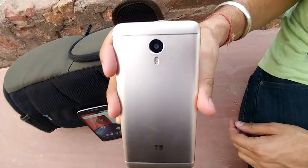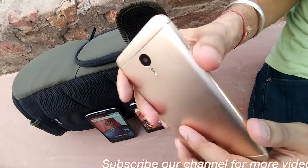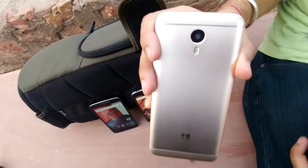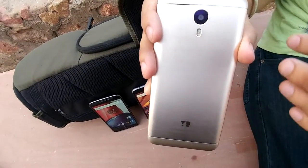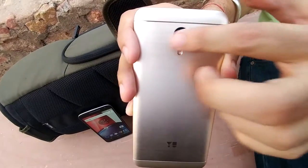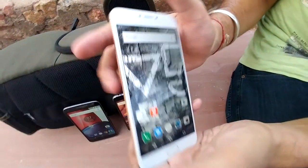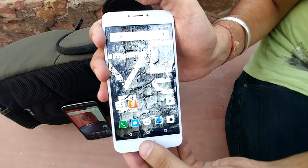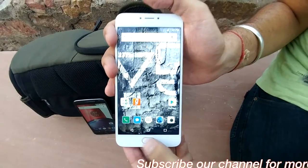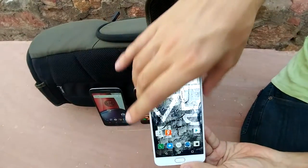There is a 3.5mm jack and it comes with a metallic body. The camera is 13MP at the back with dual-tone flash — this is the rose gold color. In the front it comes with a 5MP camera and it is running on Android 5.1 Lollipop. It is not on Marshmallow yet with no word on Marshmallow. It supports 4G LTE and the battery is 4000mAh. The fingerprint sensor is at the bottom and is not on the home screen — the rest are capacitive on-screen buttons.